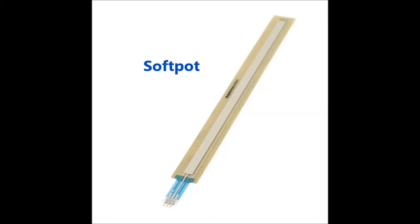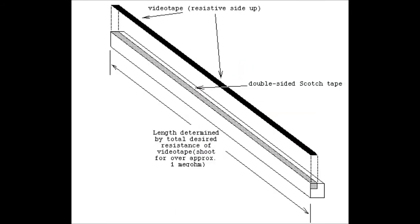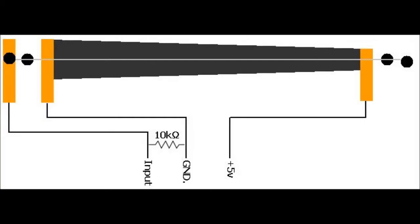So I decided to do some research, and thought someone must have already figured out an easy way to build one. I found all sorts of clever ideas on the internet using old VCR magnetic tape, LDRs and LEDs, pencil graphite.